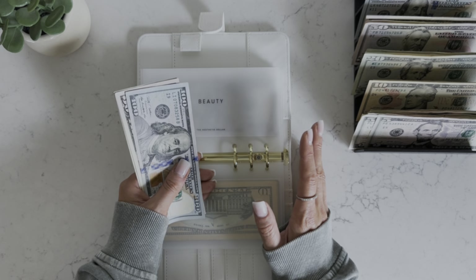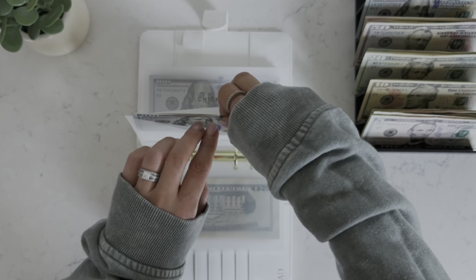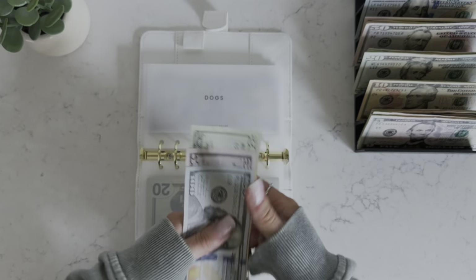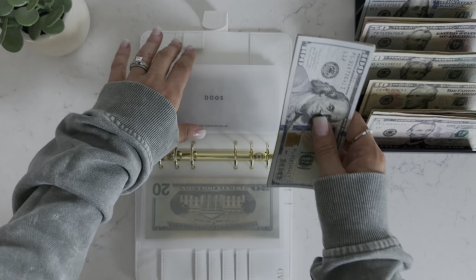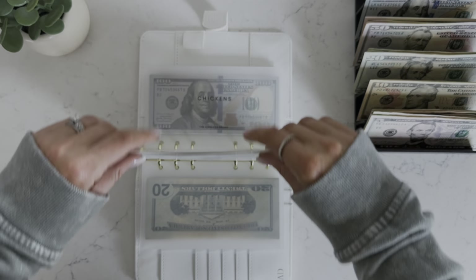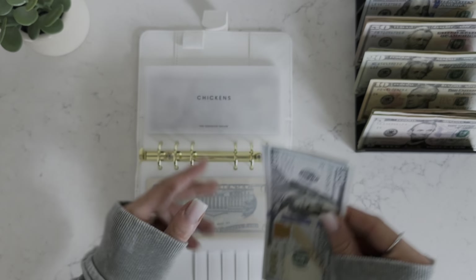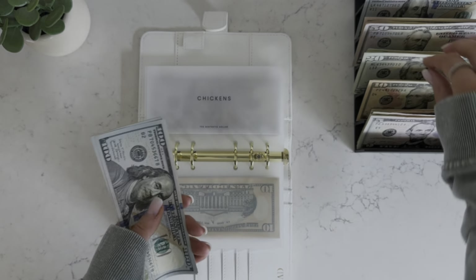Beauty has $152 — going to add $20 and $40. Dogs is getting $20, now at $220. Chickens got $20 this week — just checked on Eli because he was being quiet, but he's just watching his movie. You know there's nothing more scary than silence. Chickens now has $300.